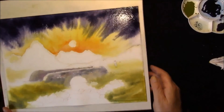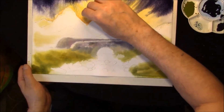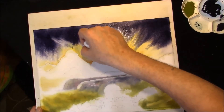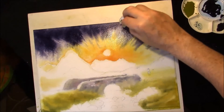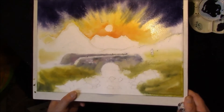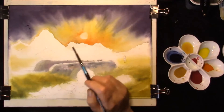Nice and dark — it always dries lighter. And then we can encourage it to flow. Take off any excess water very gently. Just want to create some streaks, and then we can attach the water and just create some features. Move the board around until you get the desired effect. Some nice soft edges — you can leave that to dry.